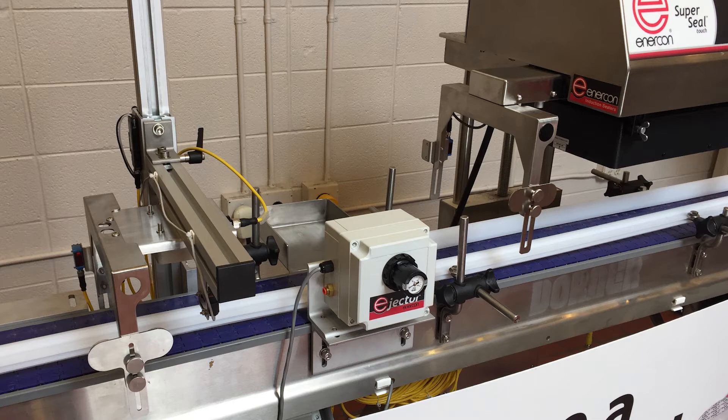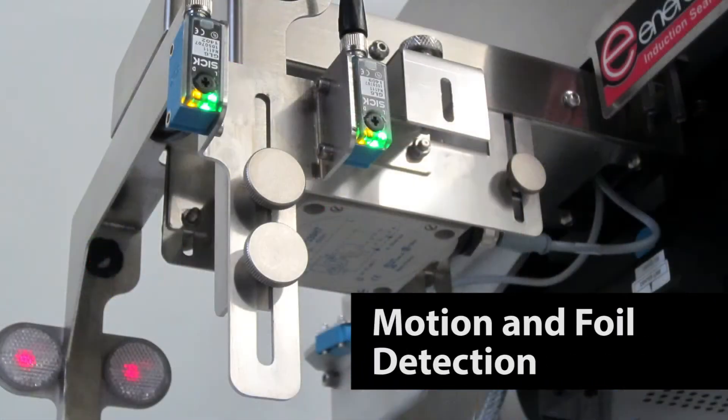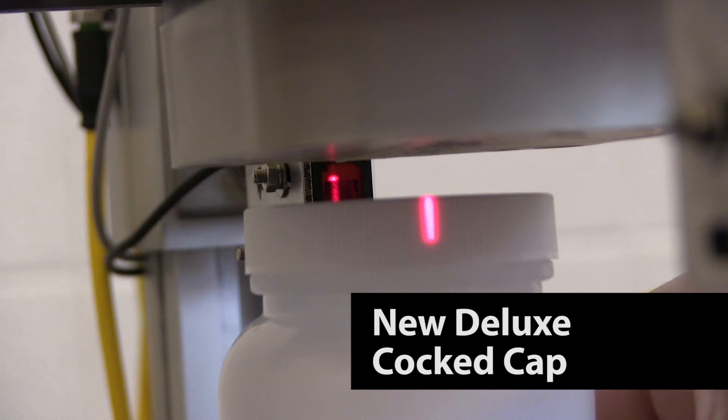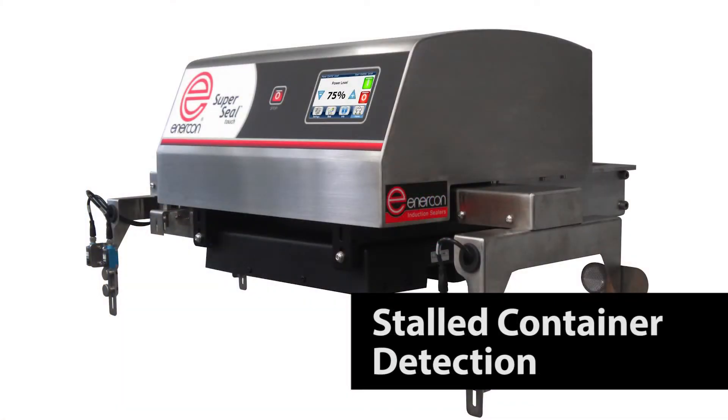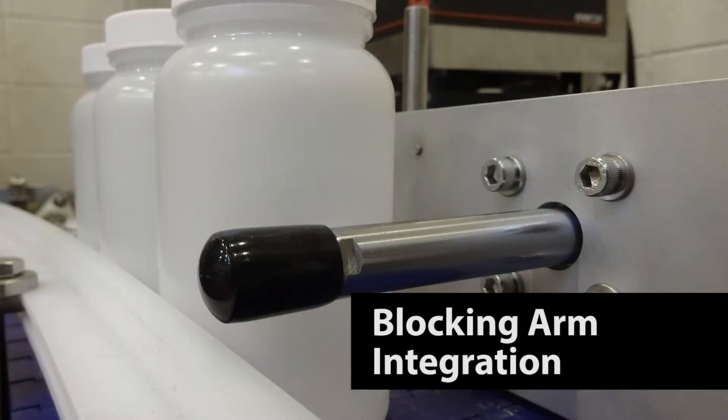Key features of this system include remote location of the sensors, motion and foil detection, new deluxe cocked cap detection, stalled container detection, integrated touch screen control, and blocking arm integration.